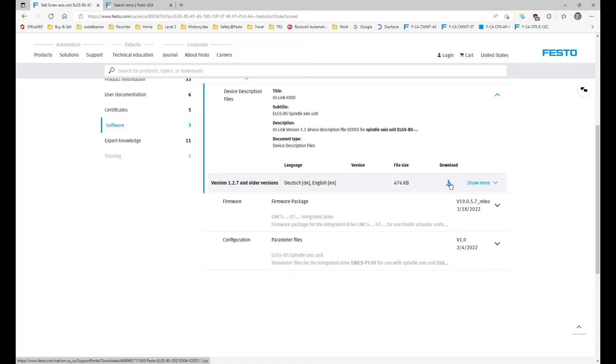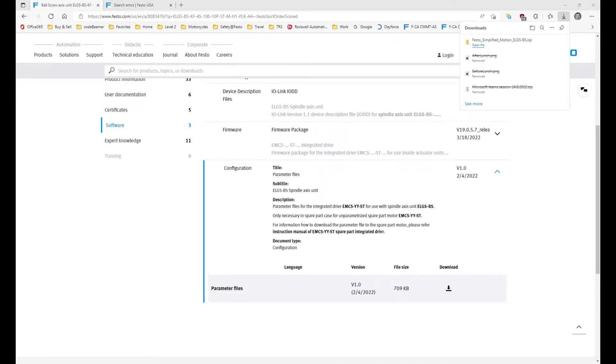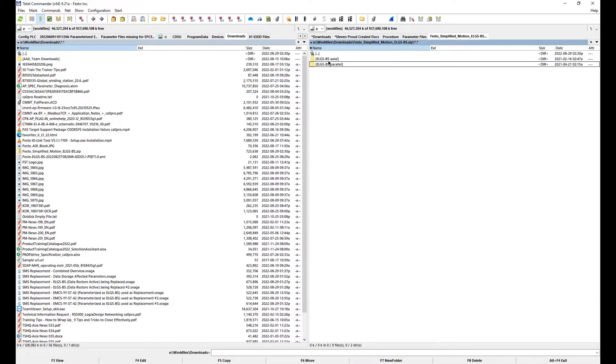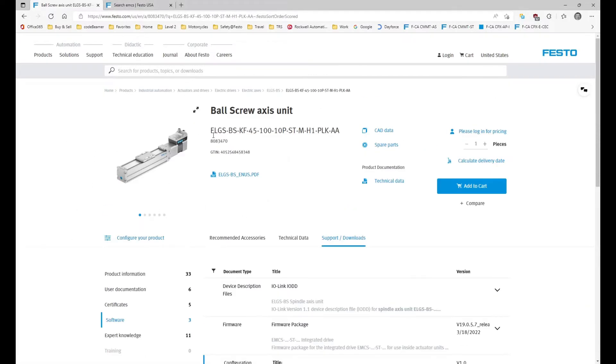Hit the download button for the IODD file, firmware, and parameter files. For example, downloading the parameter files for the ELGS gives you the ELGS BS parameter files. When you unzip the parameter files, they come in a zip file and contain axial or parallel options with the variety of parameter files you'll use. Find your specific axis and that will be the parameter file you're going to use.